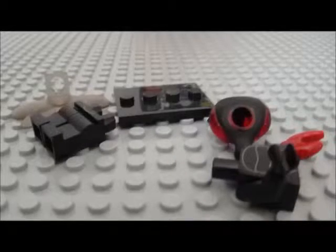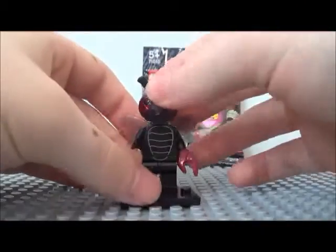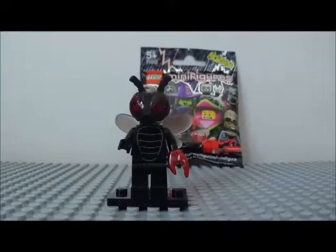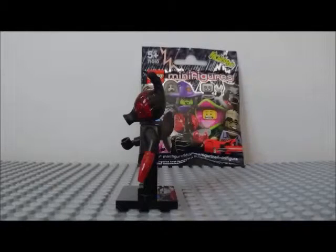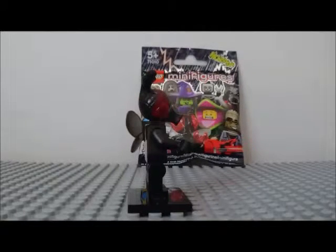Well there's all the pieces, let's put it all together. Okay, the character we got is a black evil bee — or is it a mosquito? I don't know, but it looks really cool. If anybody does know what this is, feel free to put a comment down below. One of the coolest things is this arm — it looks really cool.